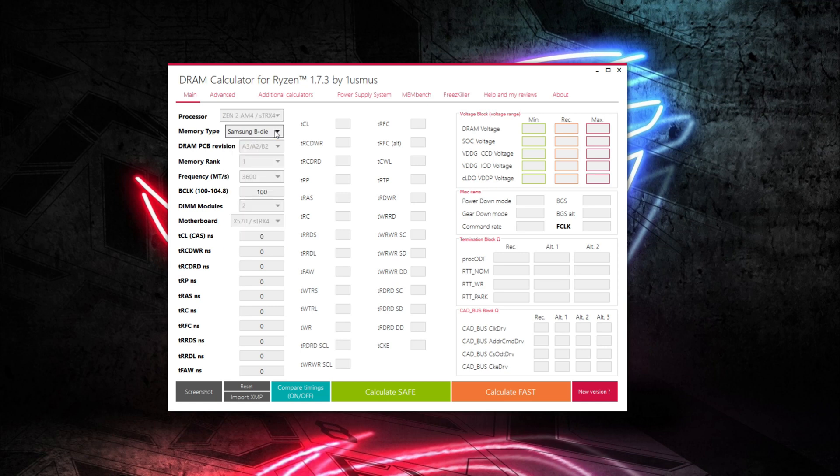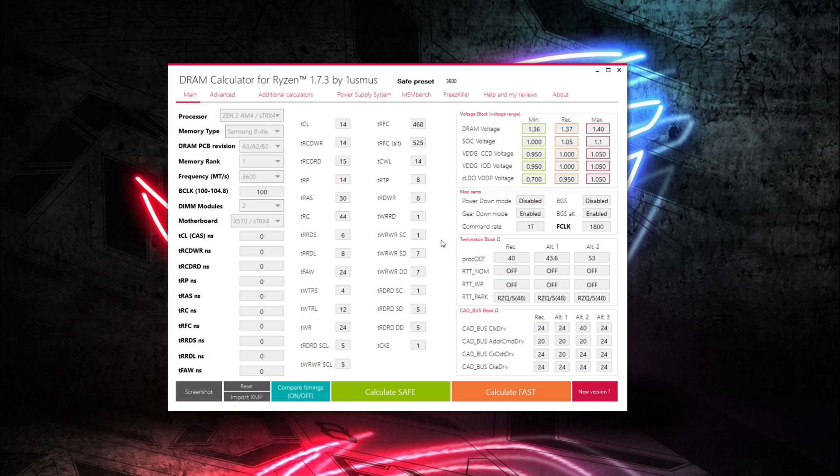I'm going to show you how I set up the RAM timings using the widely available DRAM Calculator for Ryzen. You set up your profile and then click Calculate Safe or Calculate Fast to get your primary, secondary, and even tertiary timings, plus various other settings like voltage and gear down mode. They do differ slightly, and it does make a difference. I couldn't get the Calculate Fast preset to work at its slightly more aggressive timings, even when I upped the voltage up to 1.5 volts. So I went with the safe preset, using the full 1.45 volts that this kit is rated at, and got all timings stable through my entire benchmark suite.